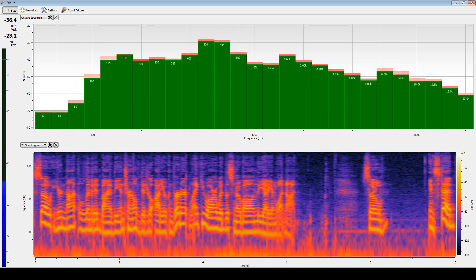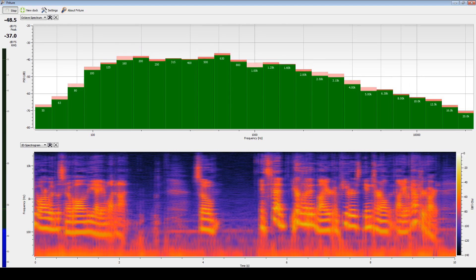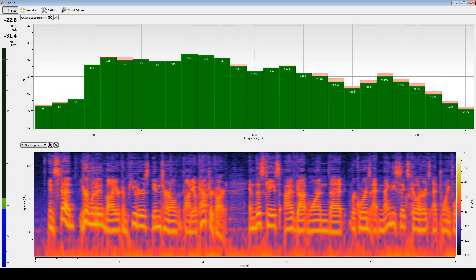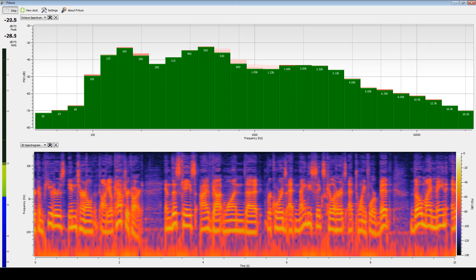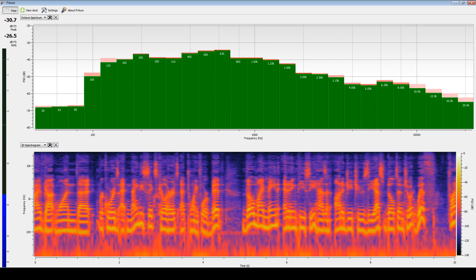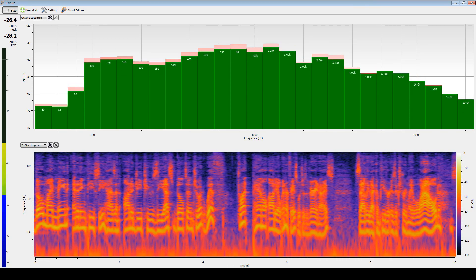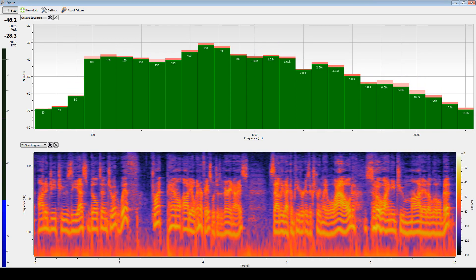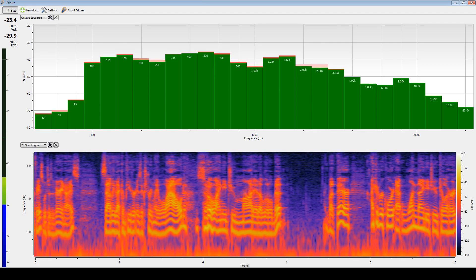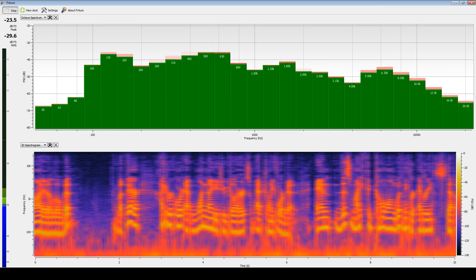Instead, you're limited by your computer's internal audio capture card. In my case, I've got one that records at 96 kHz at 24-bit, though my main editing PC has an Audigy 2ZS built into it with a front panel audio interface, which is very nice. Sadly, that computer is extremely loud so I need to mod it a little bit, but there I could record at 192 kHz at 24-bit, and this mic could come along for every step of that journey.